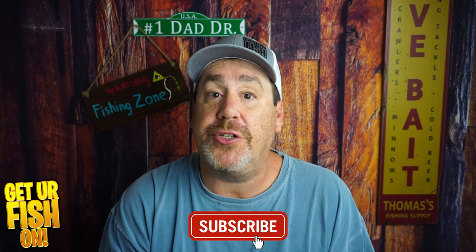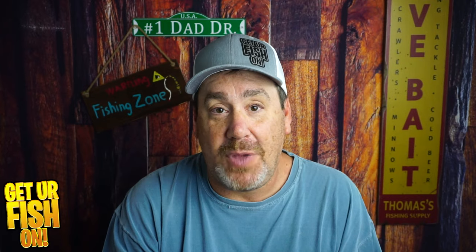Thanks for hitting that like and subscribe button. Make sure you comment below and tell me what you think. I will talk to you soon. Cheers. And one last thing — take a kid fishing. Get your fish on.